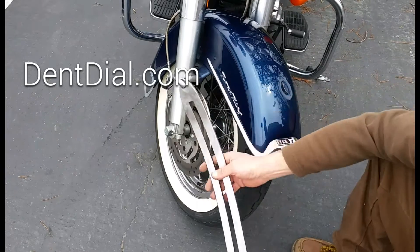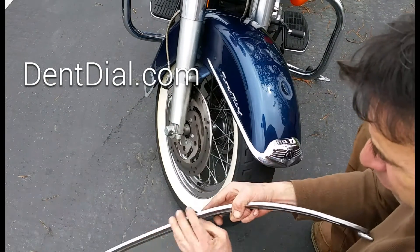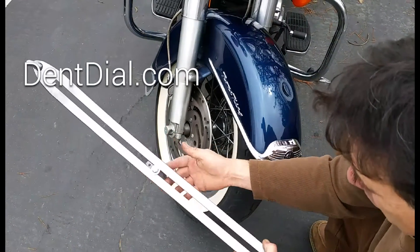Very thick metal, and you want something that's really going to get in there, but yet be at the right angle that you need. Here's my Dentile 35 Heavy, and I have it bent just right.